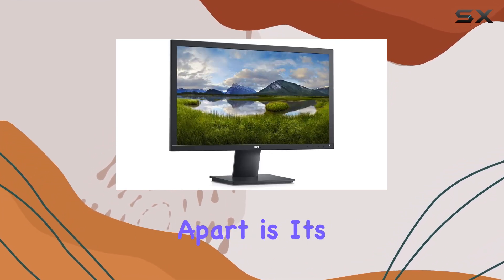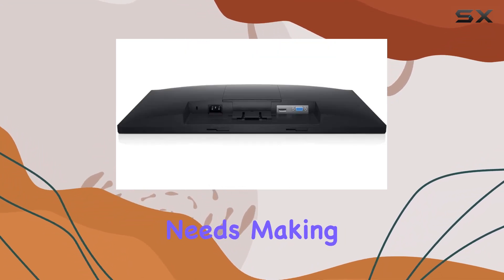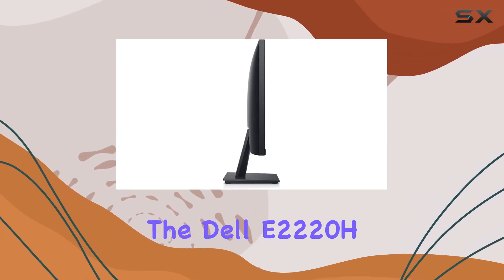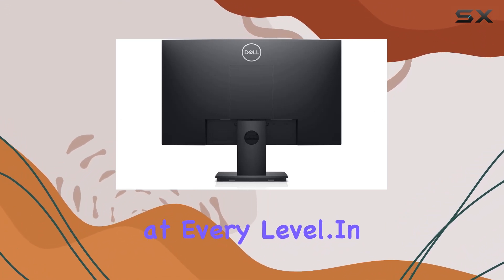What sets this monitor apart is its adaptability. It seamlessly adjusts to your needs, making it suitable for different tasks and preferences. Whether you're a content creator, gamer, or professional, the Dell E2220H aims to enhance your productivity at every level.